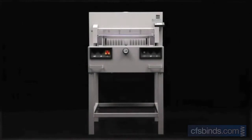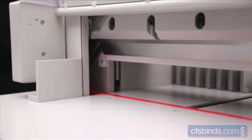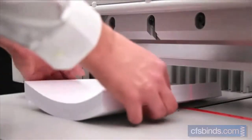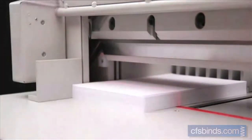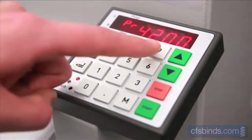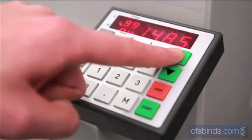The 4850 EP guillotine combines all the features of the previous models plus a programmable power back gauge, which ensures optimum workflow. 99 programs with 99 steps each are available in program mode.